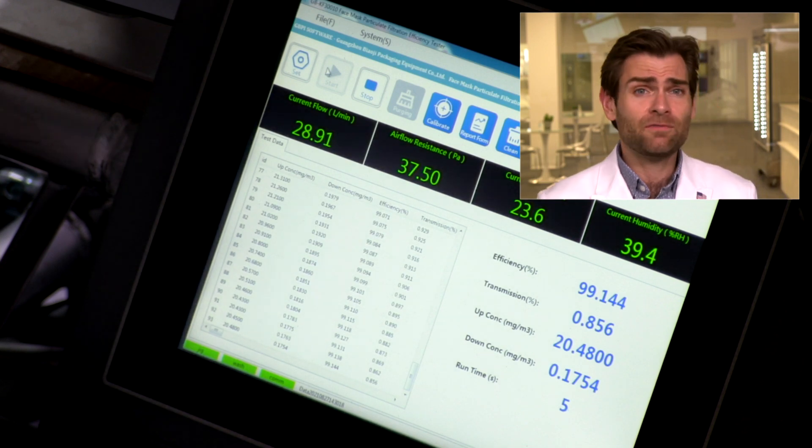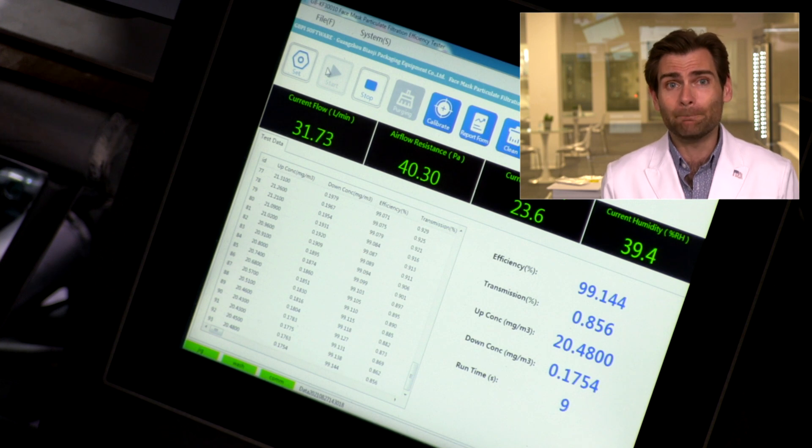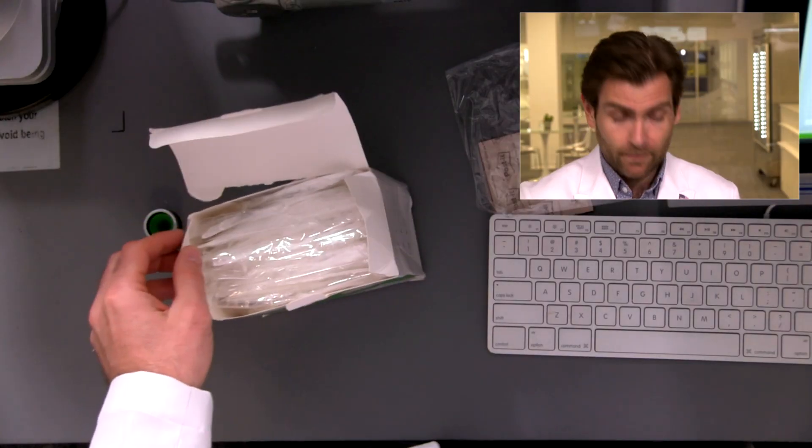We are just testing the fabric here, trying to see what the filtration of this bad mama jama is. We're not testing the fit because I don't know what your face is like, but I'm pretty sure you can put on a mask and feel if it's not fitting right. What you can't do is buy a quarter million dollar lab and test it for yourself — well, I guess maybe you can, I don't want to judge.